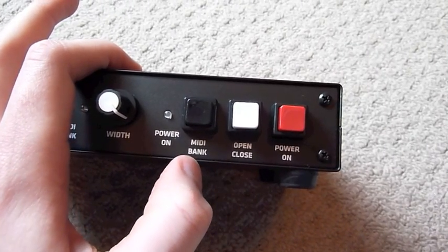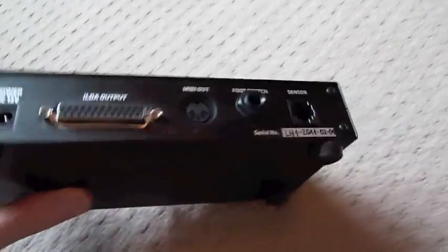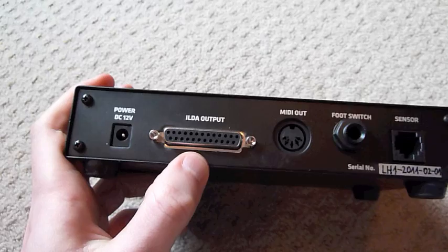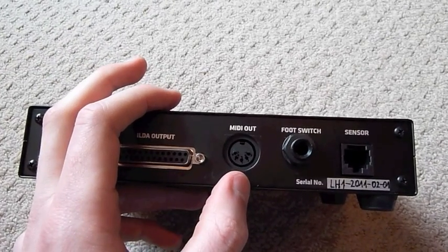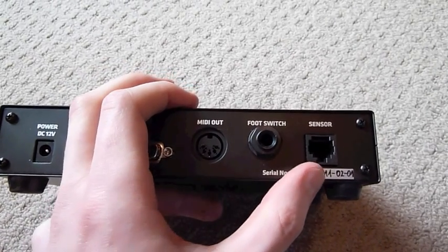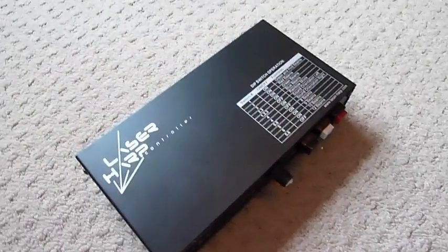Opening and closing the harp and changing the MIDI bank can also be done using the foot switch. Around the back you've got power in, ILDA output so you can connect to a normal ILDA laser, MIDI out to connect to your computer or synthesizer, foot switch input, and finally the sensor input.